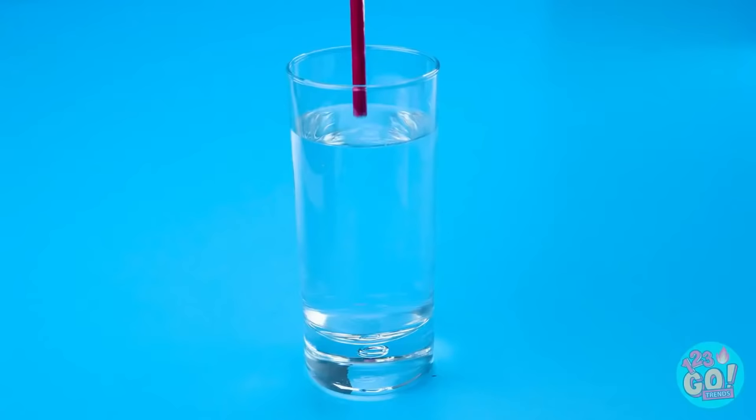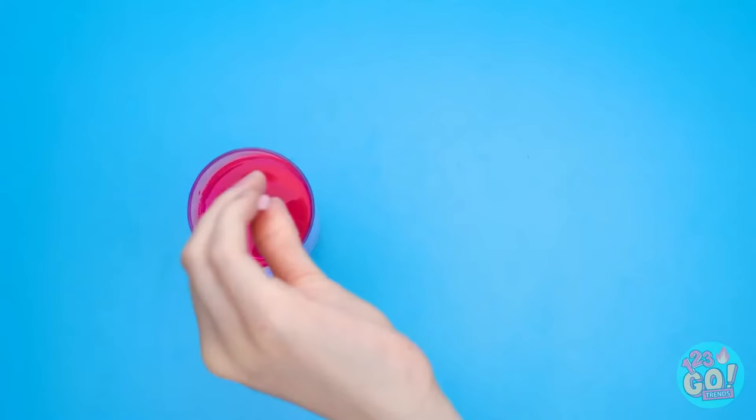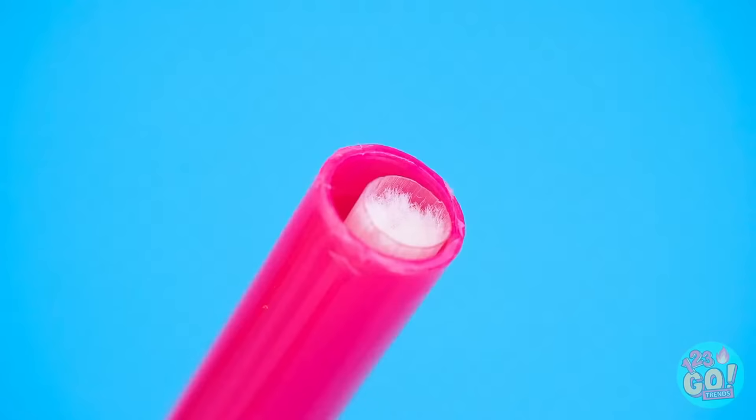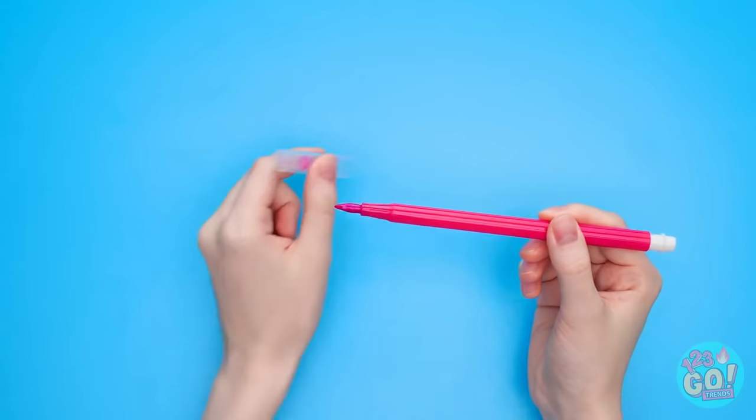All I need to solve my makeup problem is this marker! Just have to remove the ink from the marker — it comes out really easily! Then I just put it in a glass of water and stir it around to make the ink come out. There we go, the ink is out! Then I put the ink capsule back in the marker. Now it's time for the makeup — I can just drip the liquid lipstick into the marker capsule. It just soaks up all the makeup! Then I just need to put the cap back on. Yes, it works! I can finally reapply my lipstick!